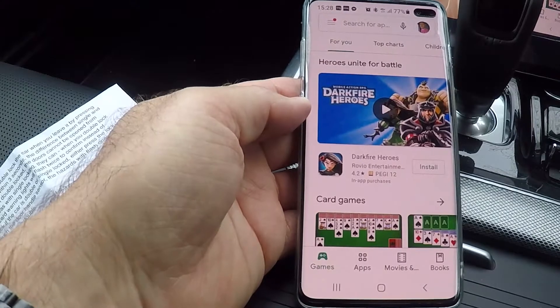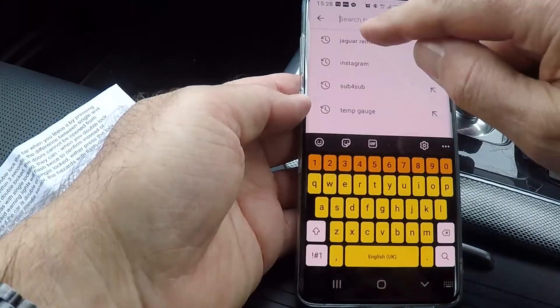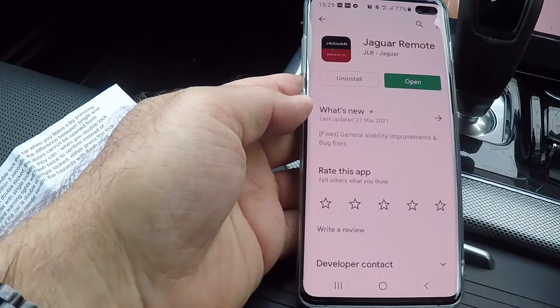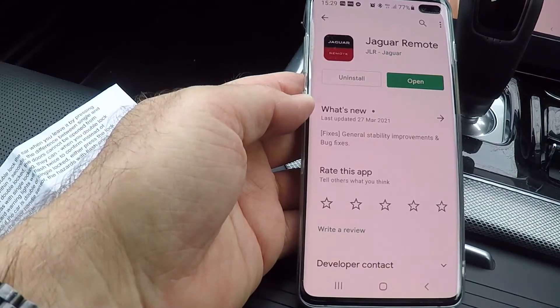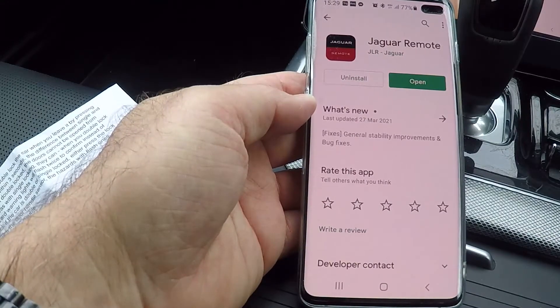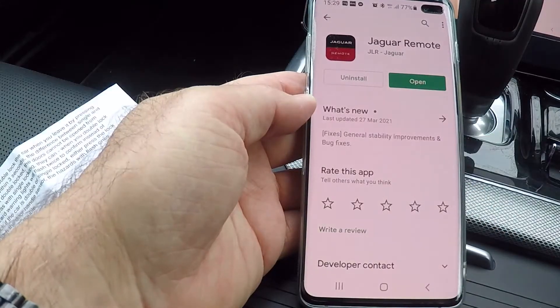To use the Jaguar remote app, go to where you download apps from — this is Android so this is the Play Store. Search for Jaguar Remote, it's the red and black one, and select it. I've already installed it, so mine just says open, but you will get an install button — just press install and you'll be able to download and install it onto your phone. You will then need to set up some security features, and it will work after that.